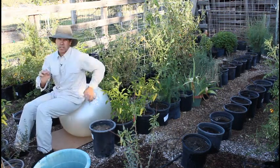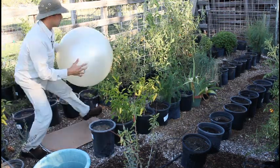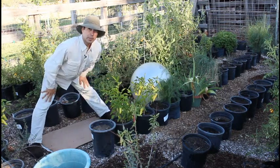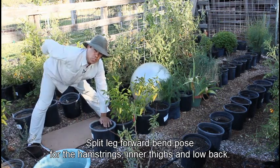So there's another exercise you could do in your garden. Now if you want to take the ball out and not use the ball at all, press your thighs back, keep your legs straight, and come down with a flat back. That's great for stretching out your hamstrings and your low back.